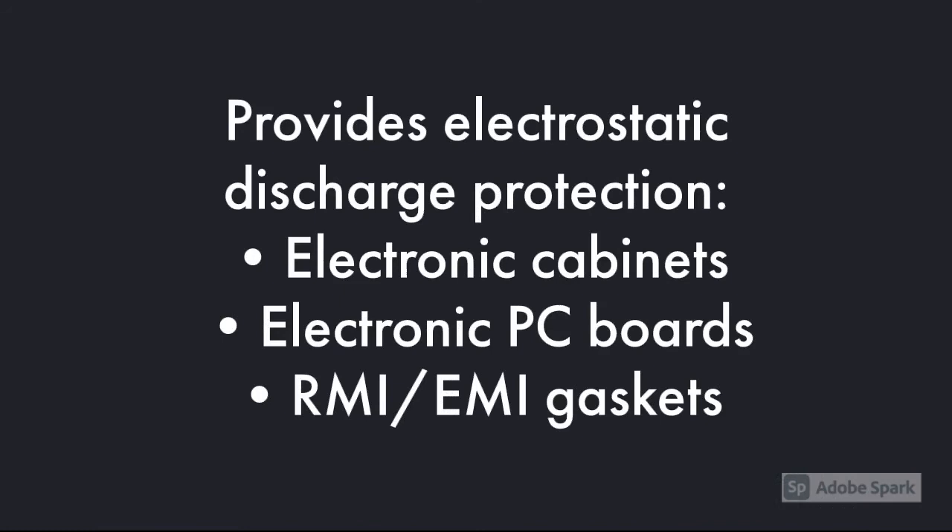Electrically conductive grade silicone sheeting provides electrostatic discharge protection in electronic cabinets, electronic PC boards, RMI, and EMI gaskets. Please contact me with your electrostatic sealing applications.